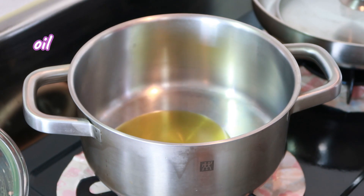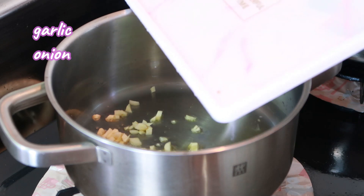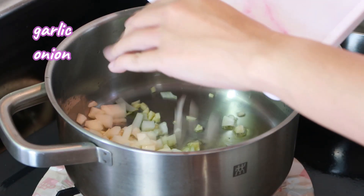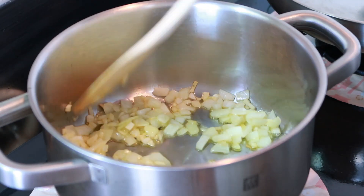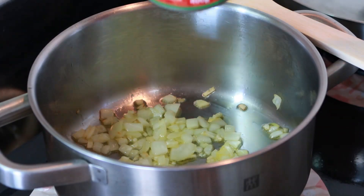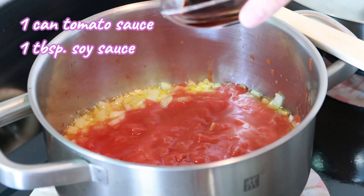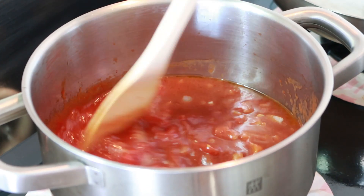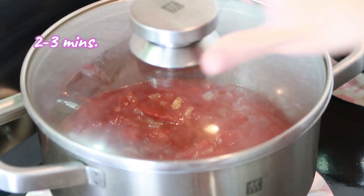Preheat the pot and add oil. Sauté the other portion of garlic and onion until they turn a nice slightly brown color. Now let's add our one can of tomato sauce and one tablespoon of soy sauce. Stir and let it simmer for two to three minutes.